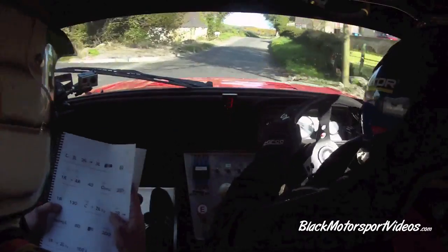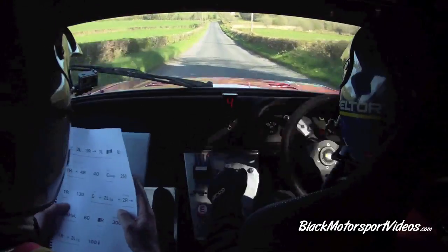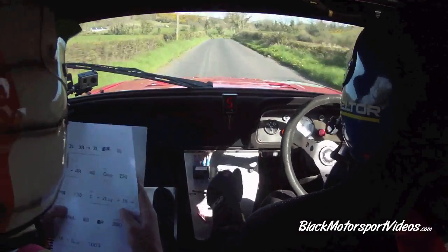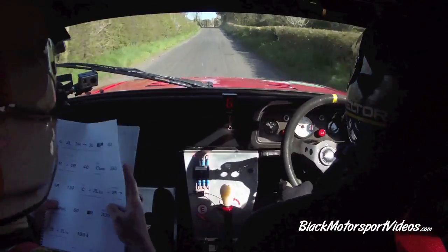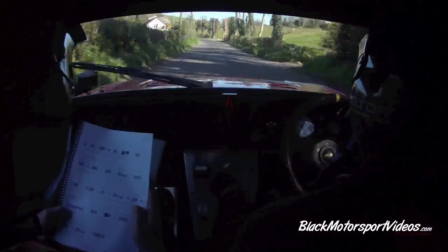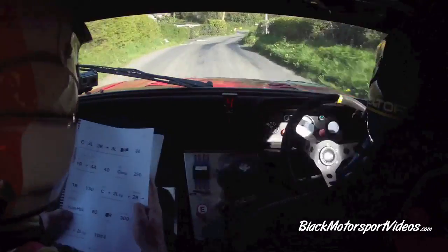40. Crest bump, middle. 250. One right. 130. Keep on going now. One right. 130. 40. Middle over crest and long two left. Middle over crest, long two left. And two right slowing into a turn of hairpin left. Two right slowing, turn of hairpin left.